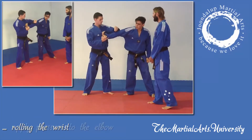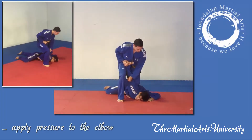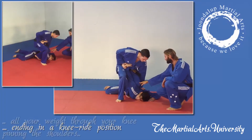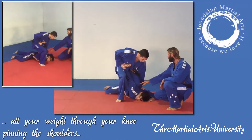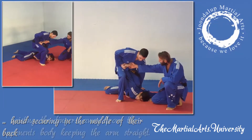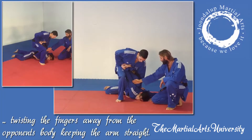Sam's going to apply pressure to the elbow, pushing down, and we end up in a knee ride position. In this final position, all your weight drops down through the knee to pin the shoulder to the floor, your hands secured firmly in the middle of their back, twisting the fingers away from the opponent's body, keeping the arm nice and straight.